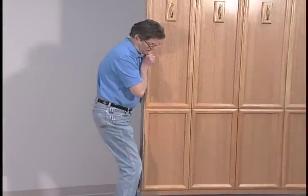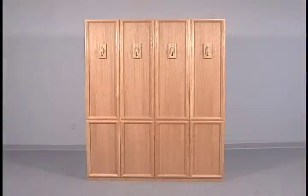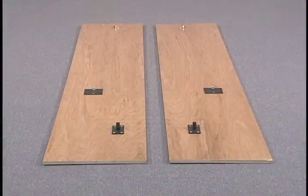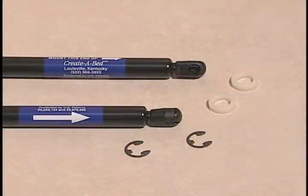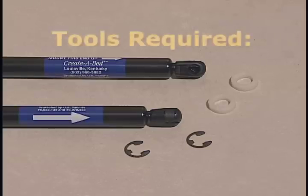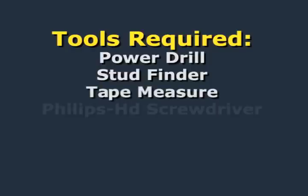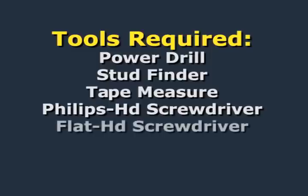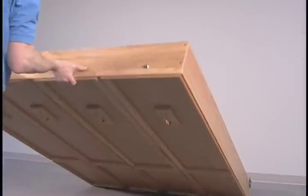Carefully move the bed components and hardware to the room where the bed is to be installed. You should have the following components: the bed face panel, two verticals, the headboard, and the header. The packet of hardware should include two E-clips and two plastic washers, and two pistons. The tools you'll need are a power drill, a stud finder, a tape measure, Phillips head screwdriver, flat head screwdriver, wood clamps, and drill bits appropriate to your mounting surface.